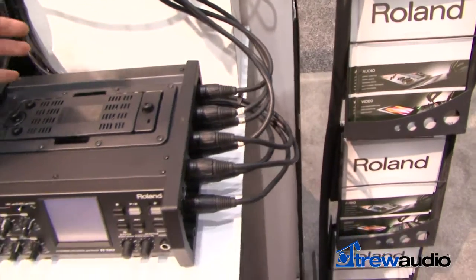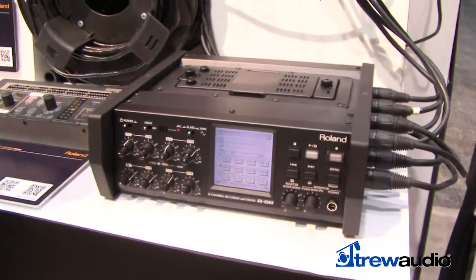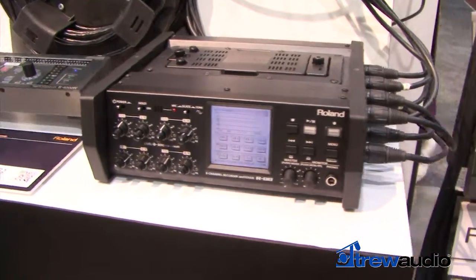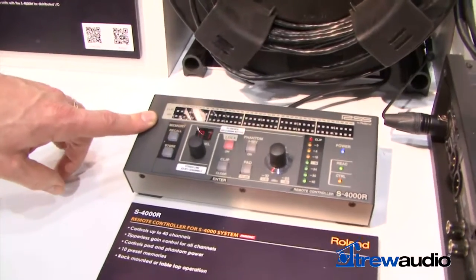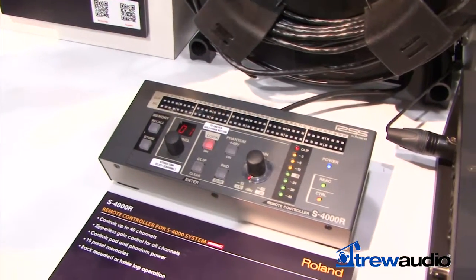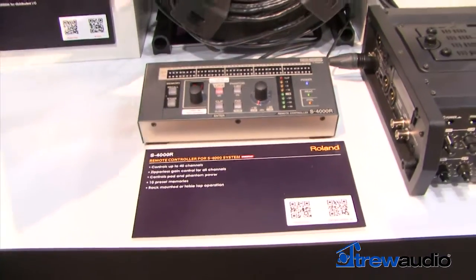This is a great location sound recording solution. We also have this little box here, which is a remote control that controls padding and gain of all input channels over the Cat5 cable up to 100 meters, just by a simple RS232 cable connection.